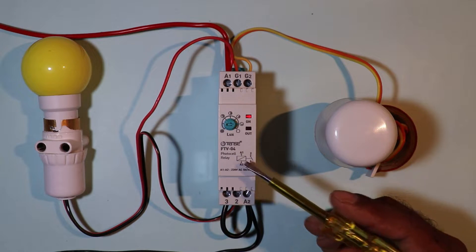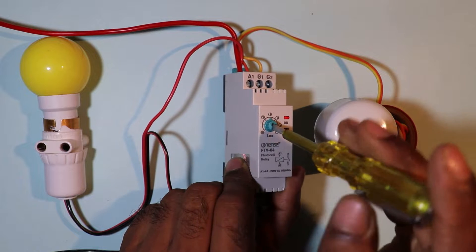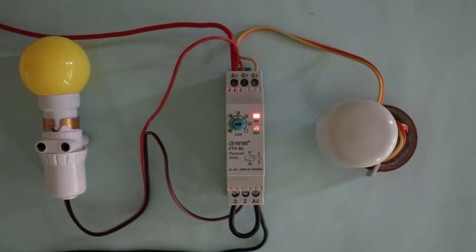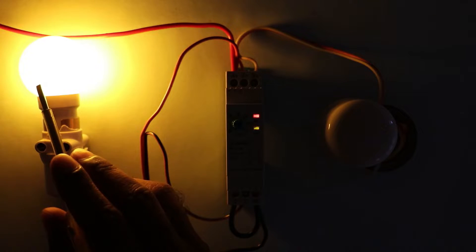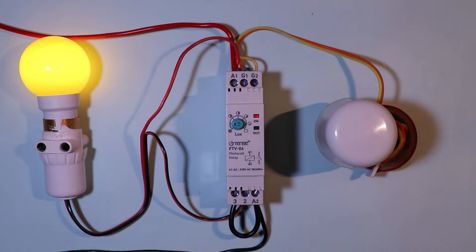With this relay we can set at how much darkness the light should turn on. I selected a setting point and right now brightness is high, so I am decreasing the brightness. As brightness decreased, you saw this light here automatically turned on. Now if brightness increases again, this lamp will automatically turn off after some time delay.